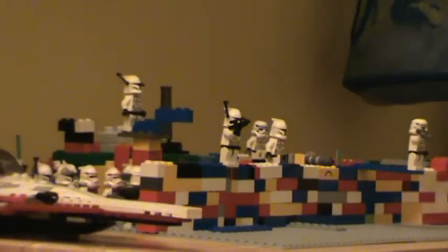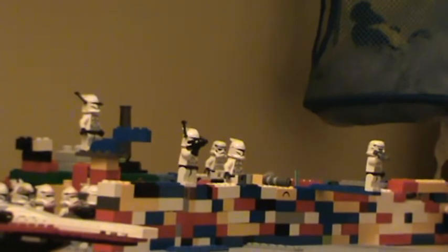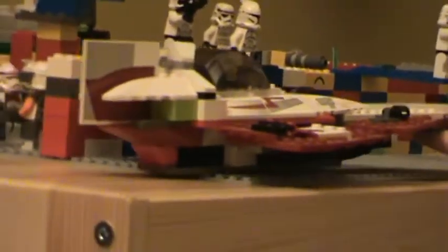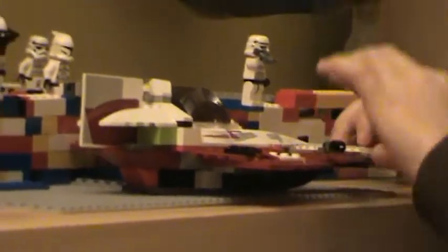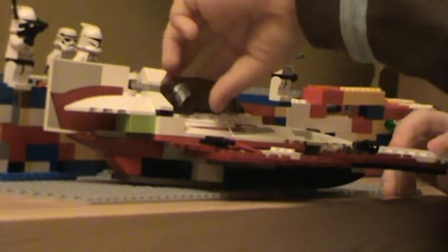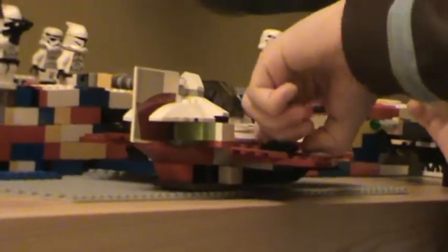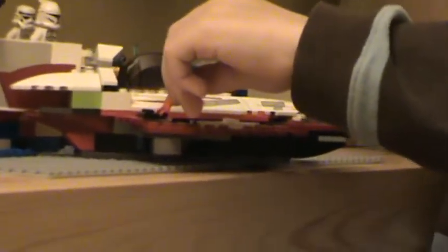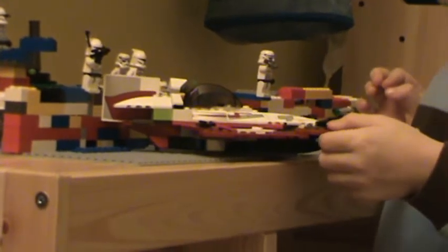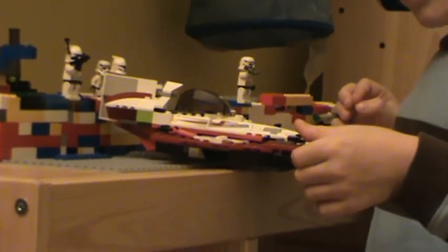That's not all - here's Obi-Wan's ship, the last thing I have. R4 right there, you can see the cockpit. I usually put clones in though. This thing protects it so it doesn't get damaged much. Yeah, so that's all.